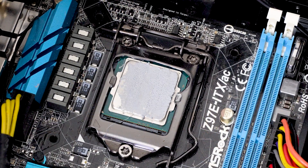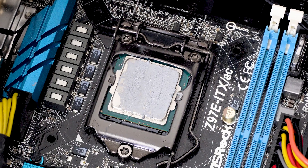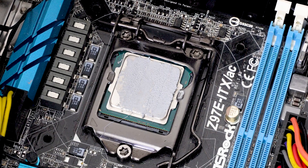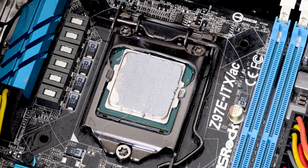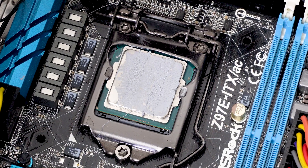Here you can see the thermal paste. This hasn't been in the PC as long as the liquid metal — this was changed when I pulled off the water cooler and replaced it with this heatsink, so about a year ago. It hasn't dried out. It looks okay — I think at the time I used MX4. But this looks fine, so let's move on.